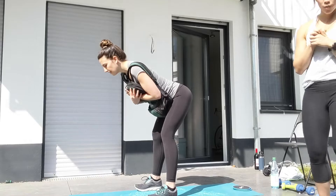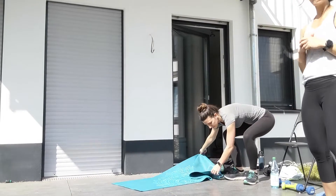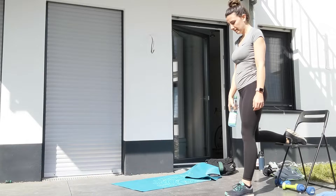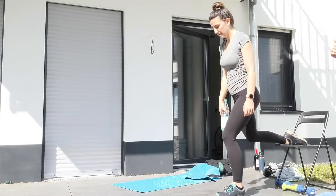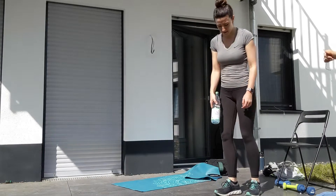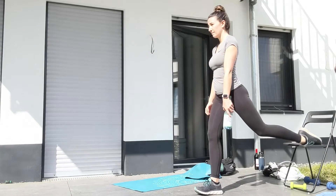When you finish your good mornings you have Bulgarian split squats. You can keep the backpack on, or if you have weights, a water bottle, or even a wine bottle, hold it in one hand — the bottle goes in the hand on the same side as the leg that's up on the chair. Make sure you walk your front leg out as far as you can. Go down in a nice Bulgarian split squat, emphasis on the front heel. Keep your chest up the whole time, knee directly over that ankle.